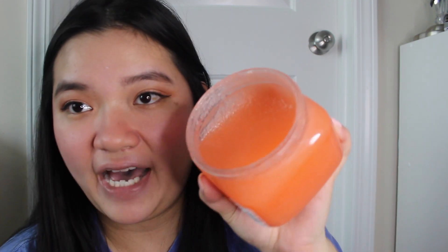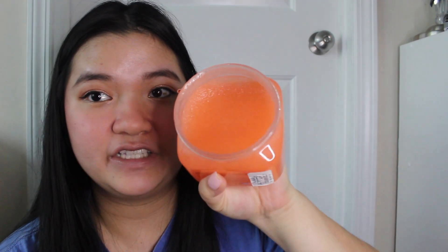It gives me the same vibes as the Dove Body Polishes — the more you use them, if you keep them in your shower, they're going to have splashes of water in there so it's not going to always stay the same consistency the longer you own it. Here's the Banana Split Tree Hut Scrub, and this one was always liquidy. It honestly depends on the one you get, but I've been very lucky and haven't had many with this consistency.